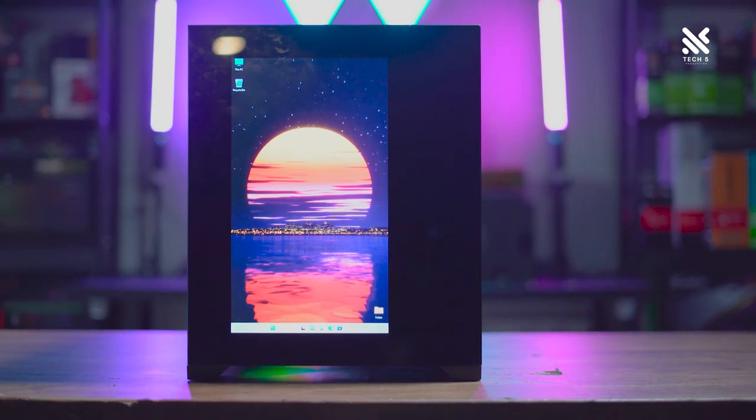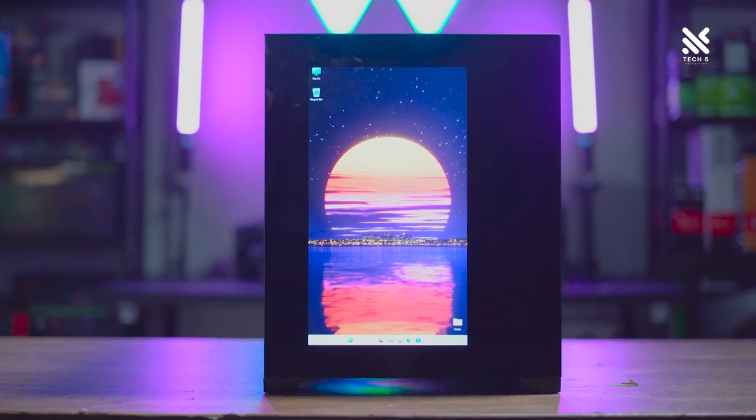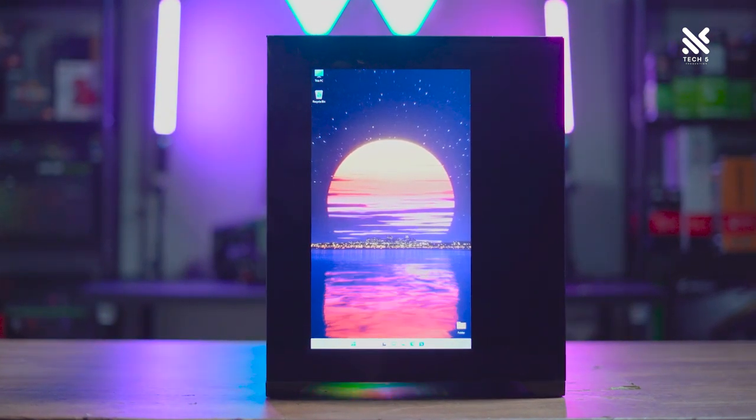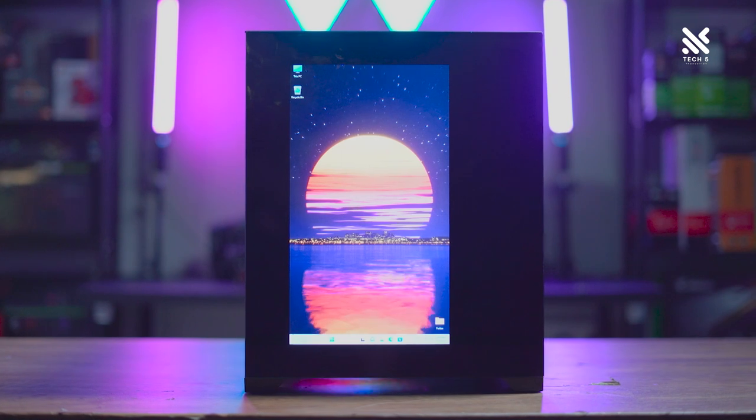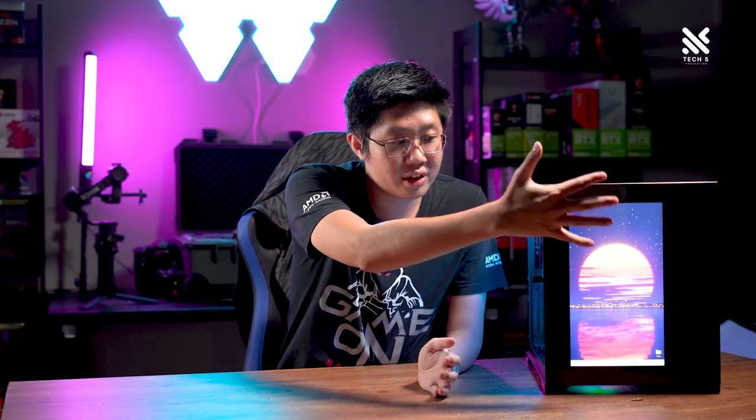You might think it's a gimmick to have a screen in front of your casing, and there's some element to that. But there are actually quite a number of good use cases for having a secondary screen built right into your casing. If you're a Twitch streamer or stream on Facebook or YouTube, and you're playing a full screen game, it's quite easy to read the chat on the side of your casing, since you have a second monitor to display what your commenters are saying.